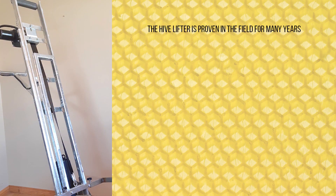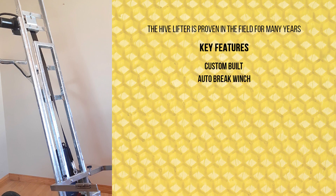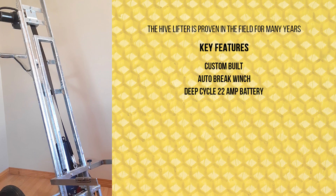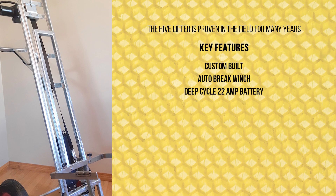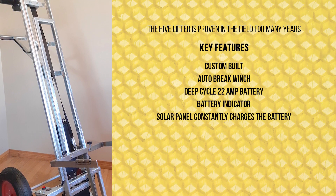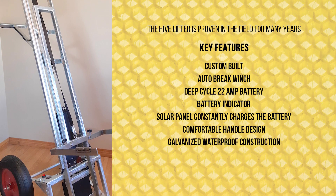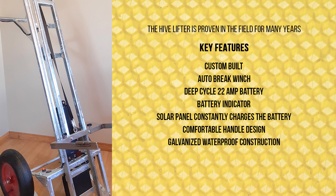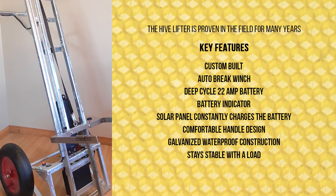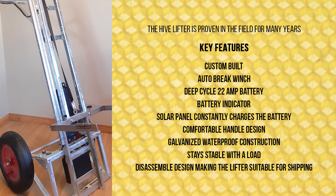The Hivelifter is proven in the field for many years. Key features include a custom-built auto-brake winch, deep-cycle 22-amp battery, battery indicator, solar panel that constantly charges the battery, comfortable handle design, galvanized waterproof construction, stays stable with a load, and a disassembly design making the lifter suitable for shipping.